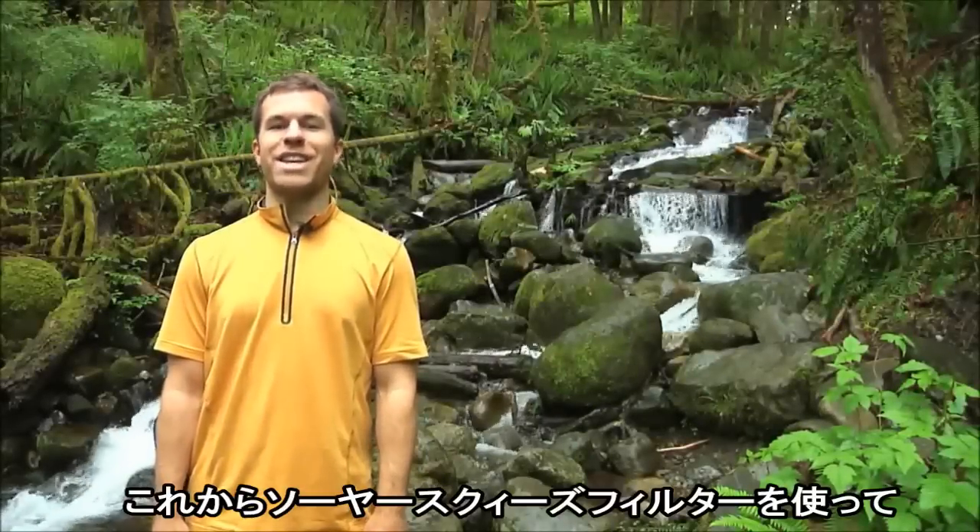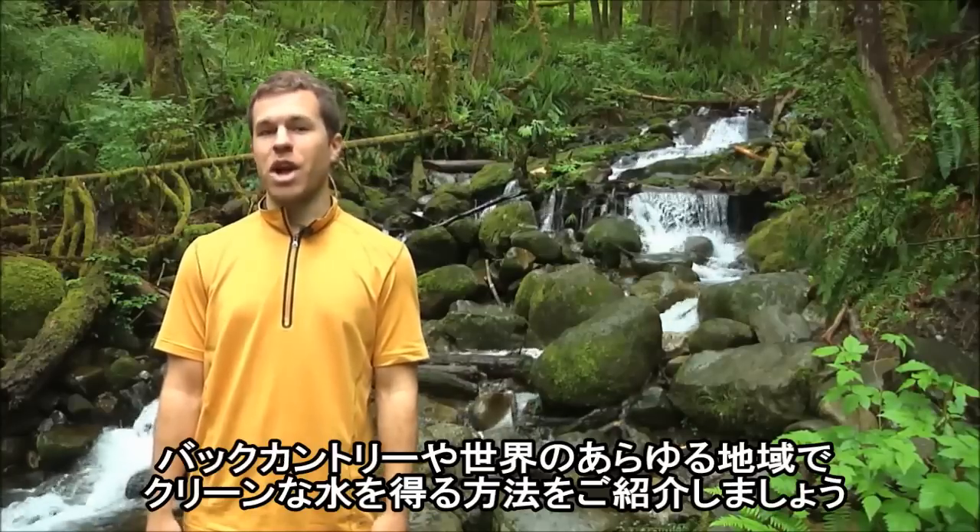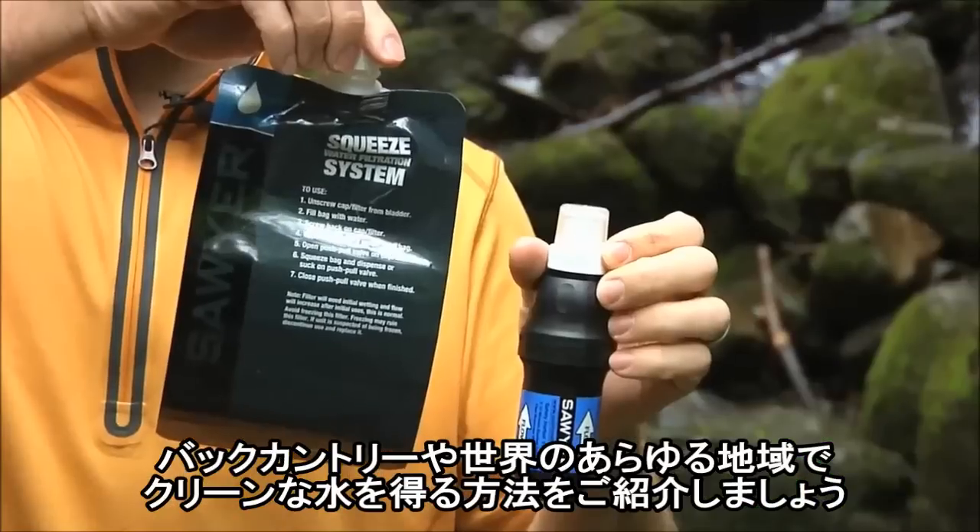Hey, this is Seth, and I'm going to show you how to get clean water in the backcountry or anywhere in the world with the Sawyer Squeeze filter.